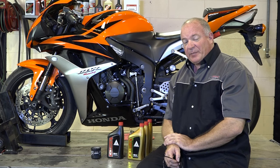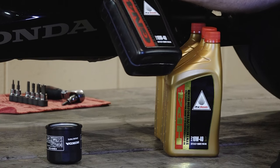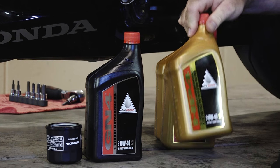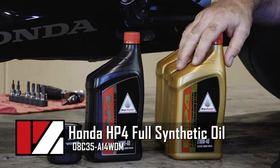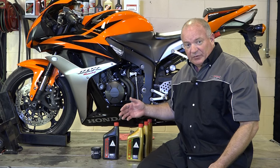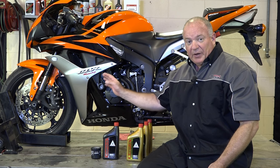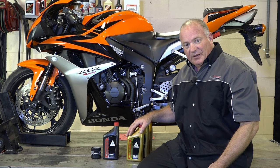Alright guys, before we get started, let's talk about the different types of oil that you can use in this machine. When your machine was shipped out, it was sent with just Honda GN4 oil, just a real generic type oil. Honda also recommends that you can use an HP4 oil which is a synthetic, but you just want to make sure that it does not have molly in it. I'm going to go with what Honda recommends just to be on the safe side. So let's get that cowling pulled off and I'll show you how to get the oil dumped out and replace the filter.